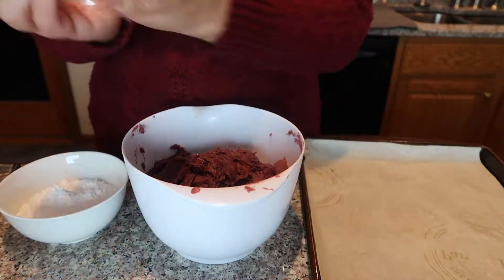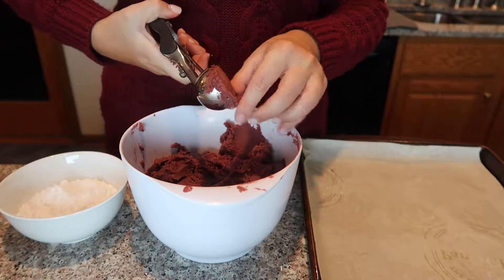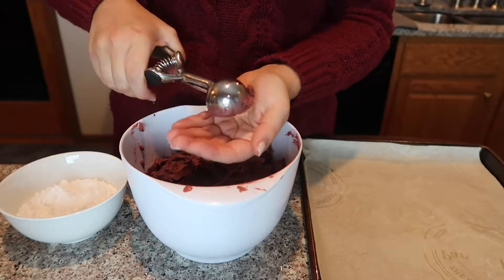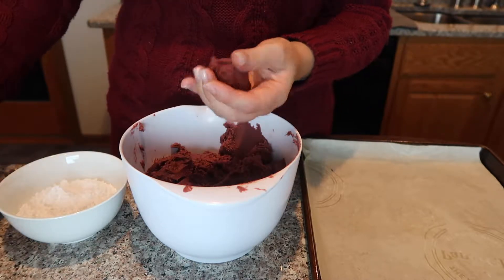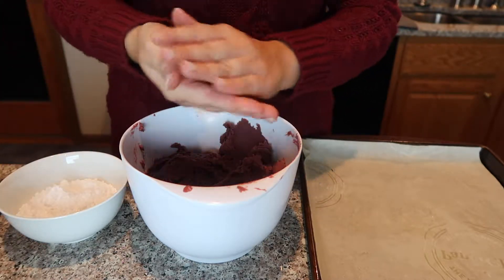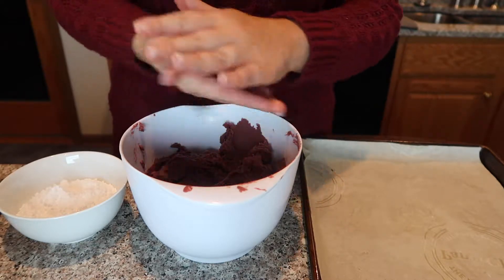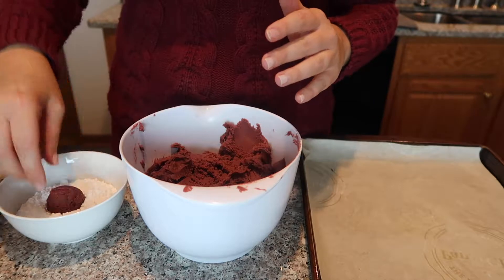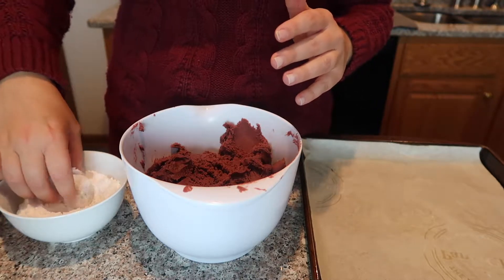Once my dough has chilled, I'm going to take about a cup of powdered sugar. Using a cookie dough scoop — about one to two tablespoons — I'm going to form balls, roll the dough into balls, then roll them in the powdered sugar until very well coated, and place them on a parchment-lined baking sheet.